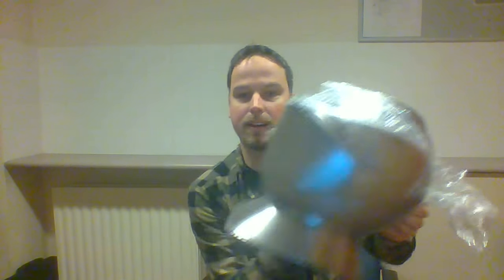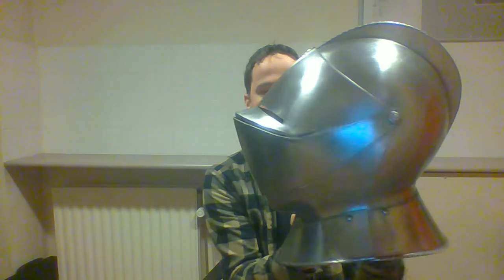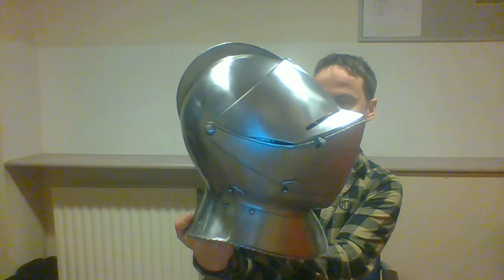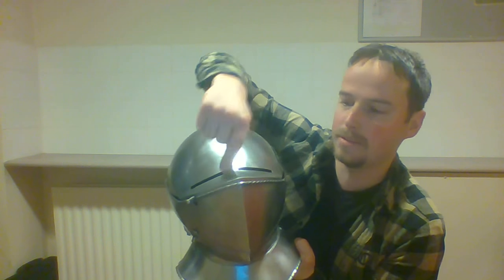I can see they've taken the visor pointer into account — there are no holes, so I can make those myself, which I'd like to do. It doesn't look half bad actually. It is large, so there's good hope that it fits my head.